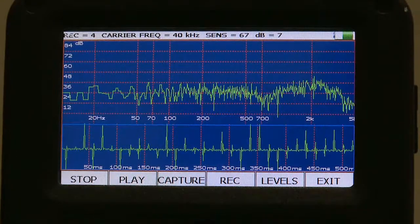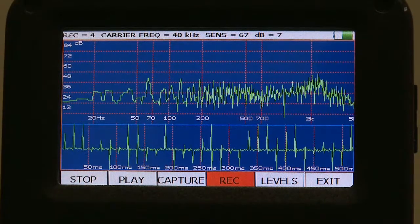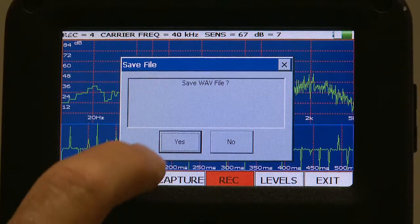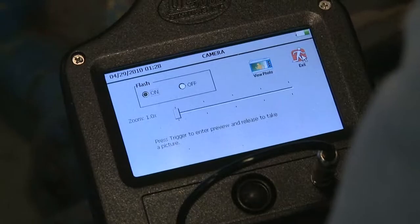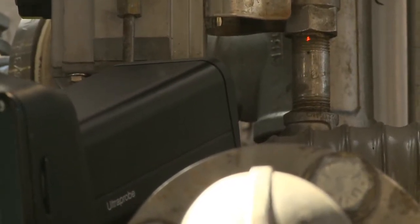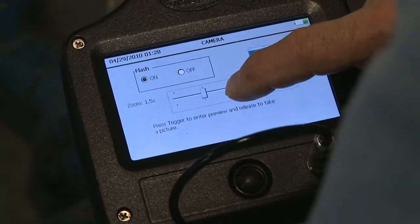What about electrical faults? Diagnose arcing, tracking, or even corona right now. When your test is complete, you can store the image and the sound. Want to take a photograph of the test point? Go ahead. Before you shoot, pinpoint the location with the onboard laser pointer. And if you want, you can even zoom in for a close-up.